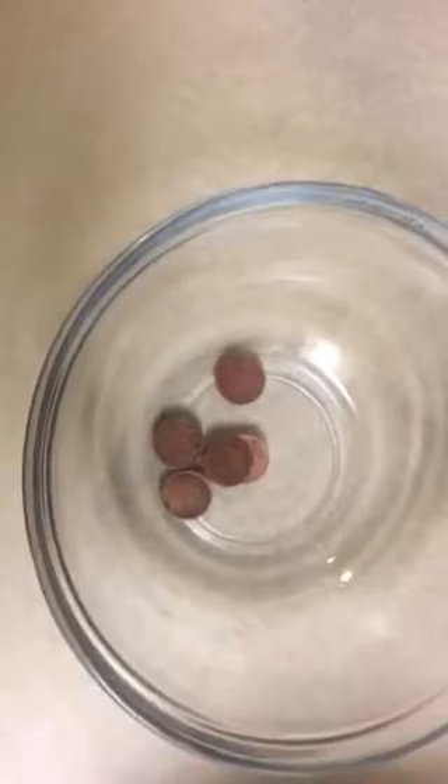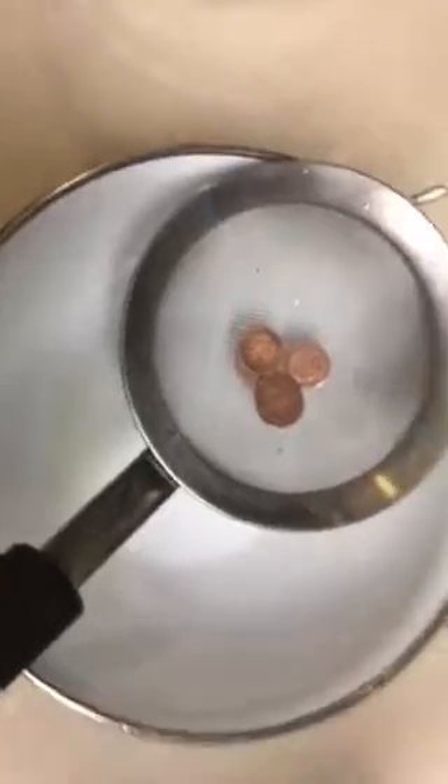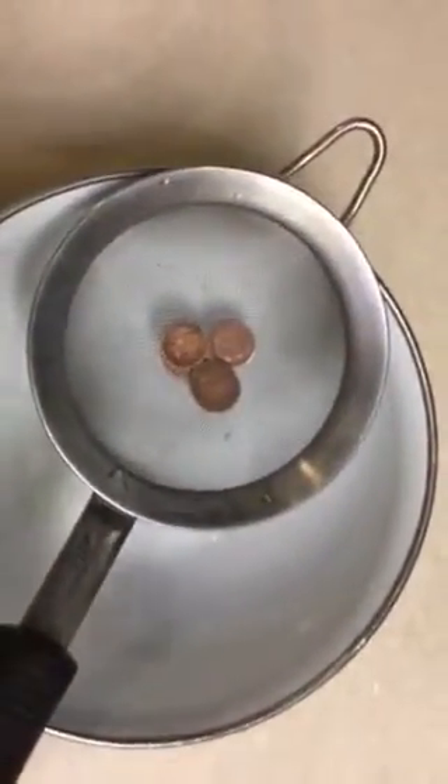These are the ones that were soaking in lemon juice on the left. These were soaking in white vinegar and salt on the right. I'm going to do those first. I've got them in a strainer here so I don't make a mess. I don't like making messes.